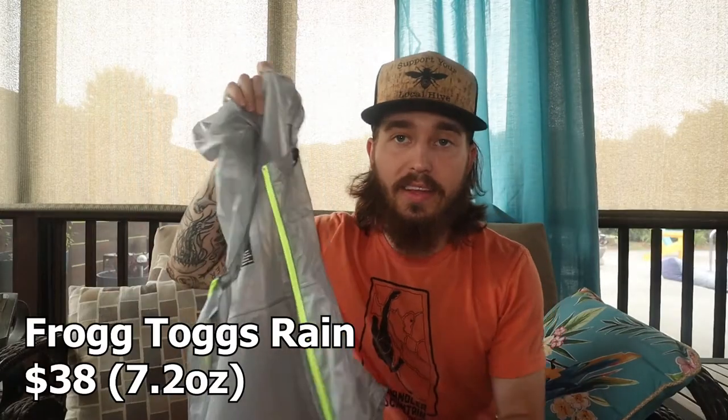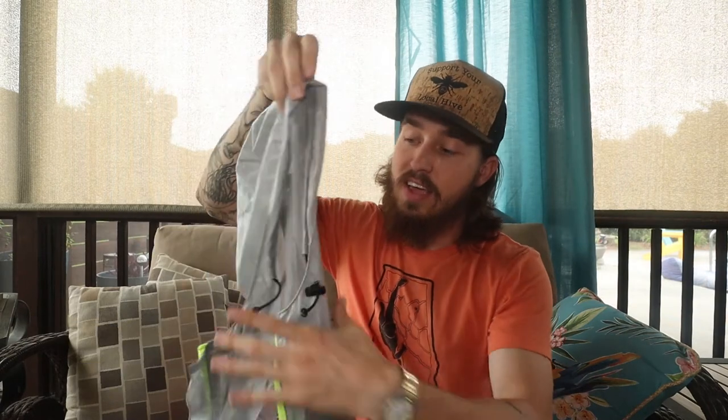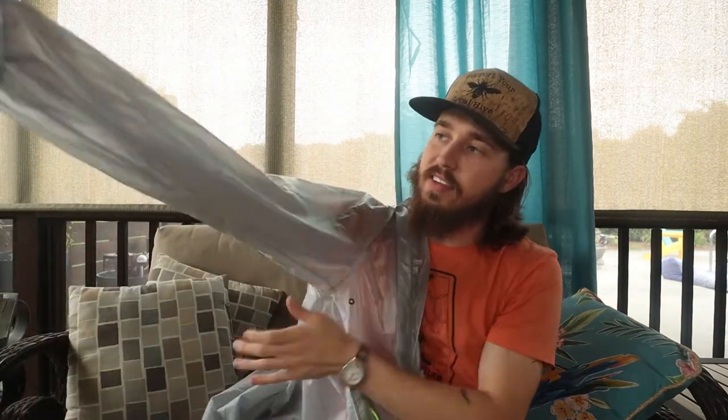Along with that pad is a rain jacket that's easily accessible in case it starts raining on you. This is a Frog Togs that I got from Amazon — very lightweight. It's pretty cool how it's kind of see-through. I have used it multiple times in the rain and I've been very happy with it. It is kind of warm, and I wish it had a zipper underneath the armpit, but you can't complain when the price is so cheap. So that goes on the outside.